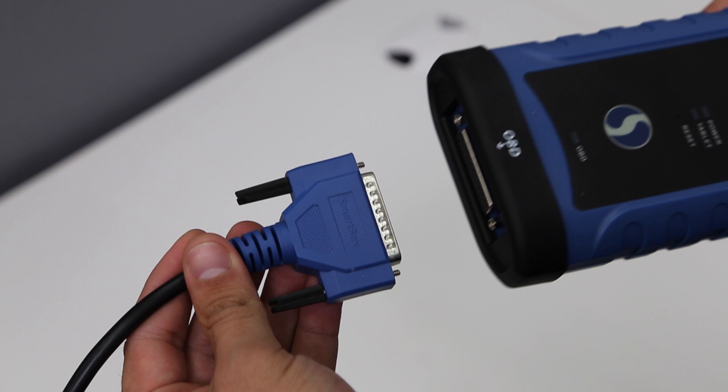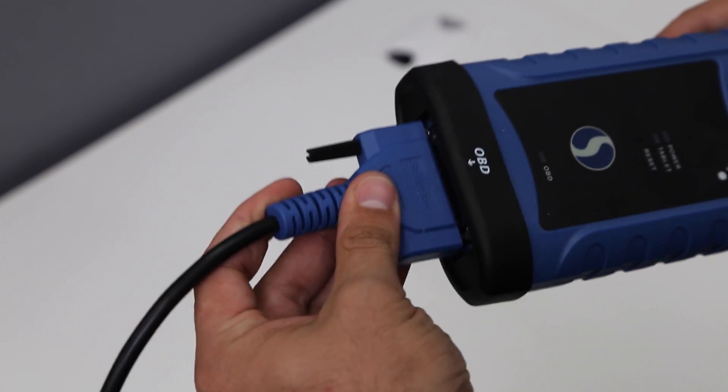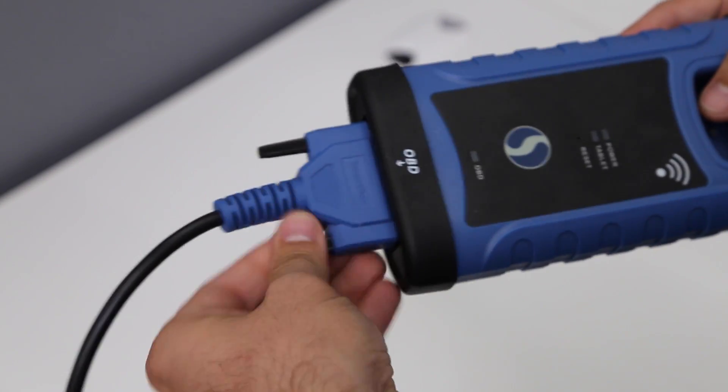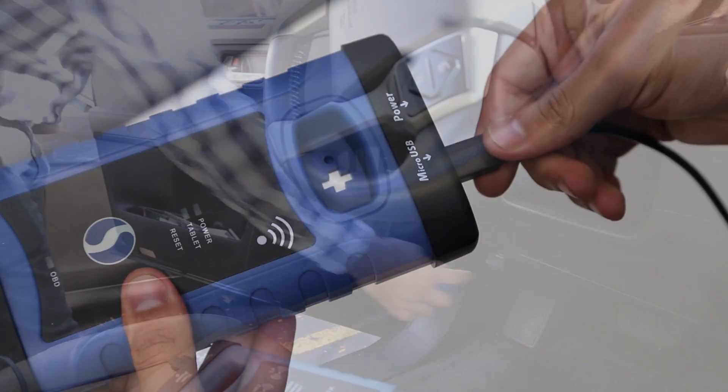In this video, we will show you how to program a key fob remote using your SmartBox programmer. The first step is to ensure that your OBD and micro USB cables are securely attached, connecting your SmartBox programmer to your OBD port and your SmartBox to your tablet.